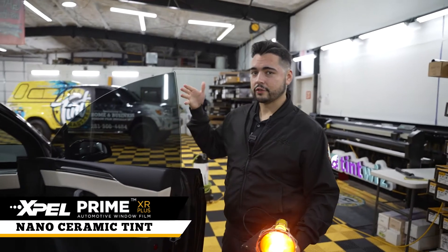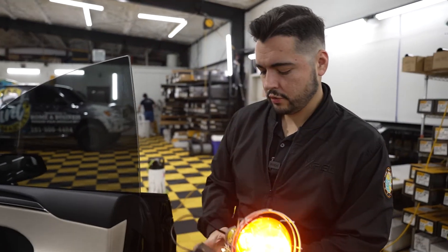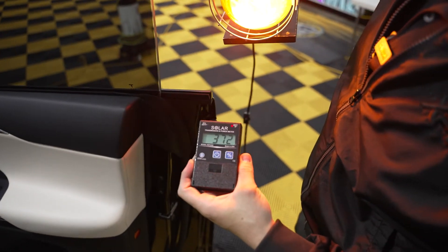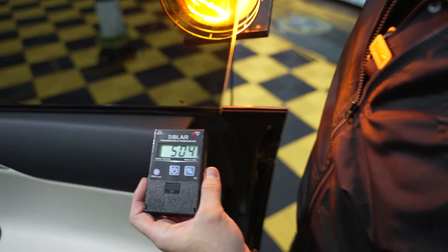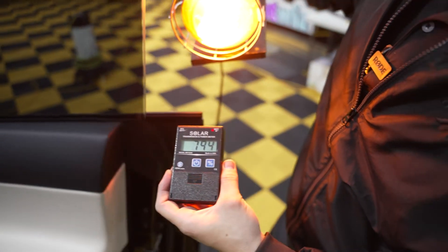This is XPEL's XR Plus 20% on the front two doors. Now let's run that heat test we saw before. Here's the heat lamp and this is the meter. We're going to do this in the raw units — BTUs — holding it right there, sliding it right over here. Huge drop in the numbers, back to normal, sliding it back in.